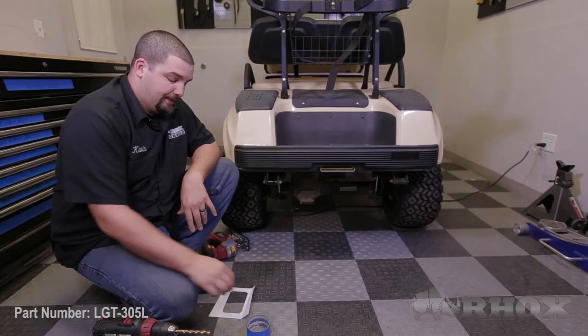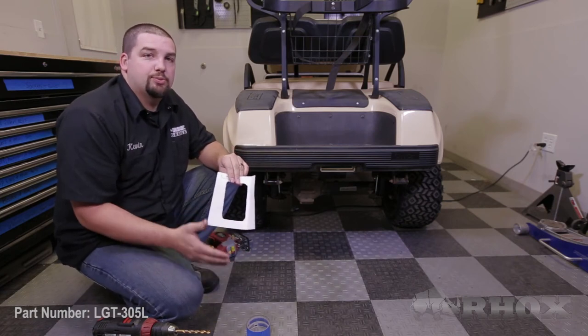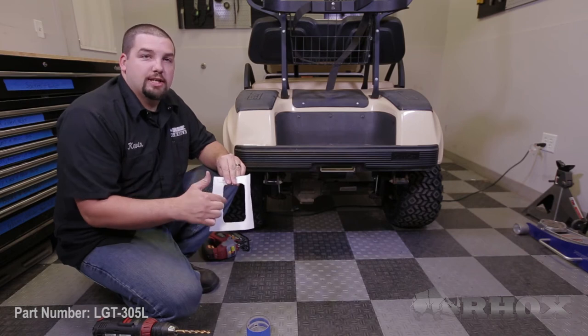For our taillight installation we're going to follow similar steps to what we did on the front for the headlights. We want to start on the driver's side, taking our template and lining it up with the body lines on the cart. Once you have it in place, tape it down and trace the inside with a permanent marker. After that's done, drill out a pilot hole in each corner and then cut it out using our jigsaw or dremel tool. After that's complete, test fit your light. If it doesn't fit, open up the hole larger until your taillight fits properly. After you've done that, smooth any of the rough edges and then we'll be able to permanently install our taillight.